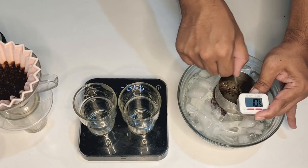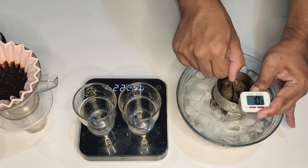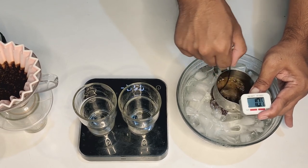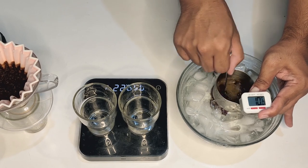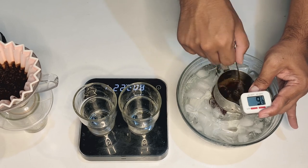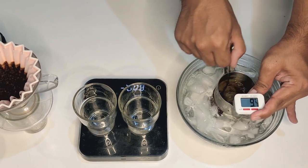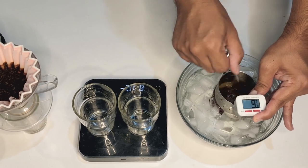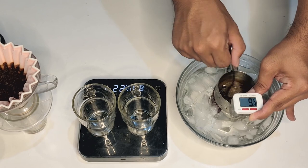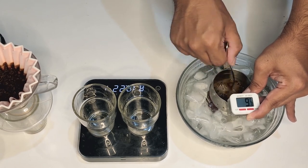At 8 minutes we've already hit 10 degrees, and now we are crossing over to the sub-10 degree mark. There is an element of diminishing returns at this point — it will take longer for the temperature to keep dropping. So we're going to stop around 6–7 degrees, at about 9 and a half minutes total brew time, just because we don't want to run this too long.